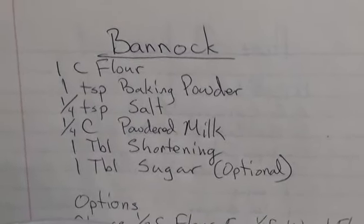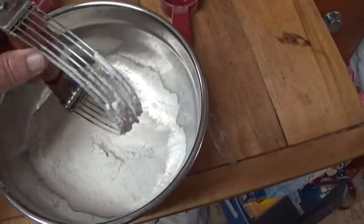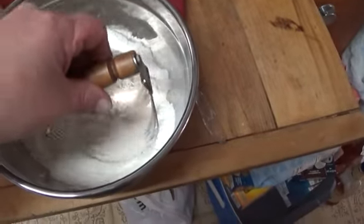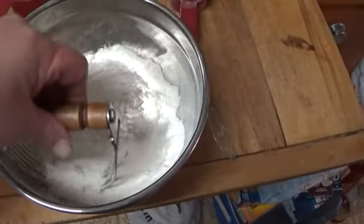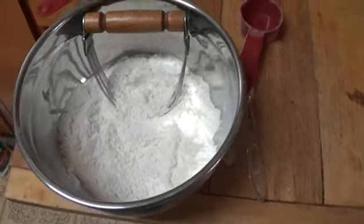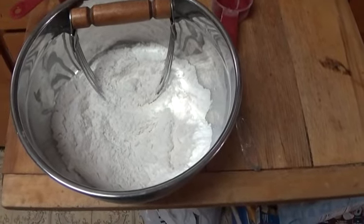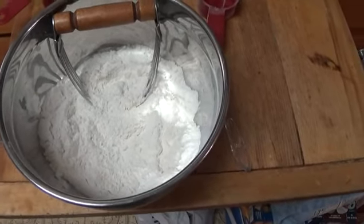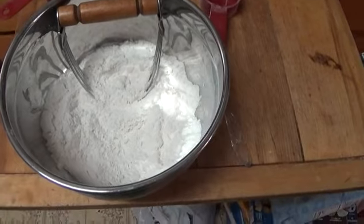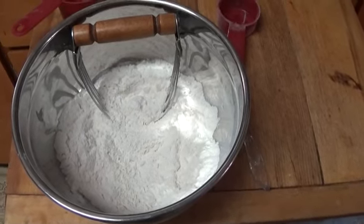I'll whip some up. I have all the ingredients in the bowl. Now, I do not know what the name of this thing is, but it works well for incorporating the shortening into the dry ingredients. You do this until it's mixed well, and then you can store it. I'll put it in a heavy canvas bag, put it in my backpack, and then I've got something if I want to make some bread or some pancakes, or if I caught some fish and want to put a coating on it — this will basically do everything.